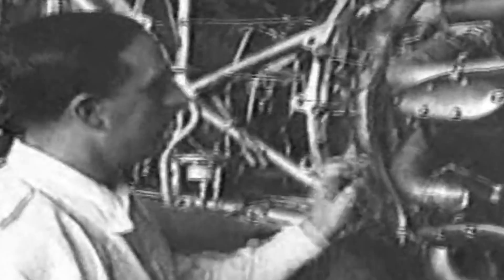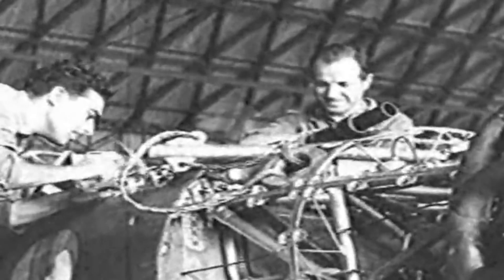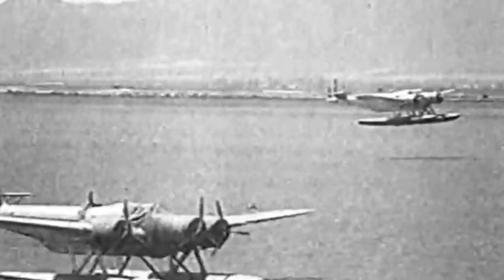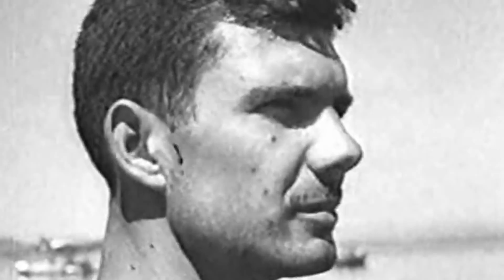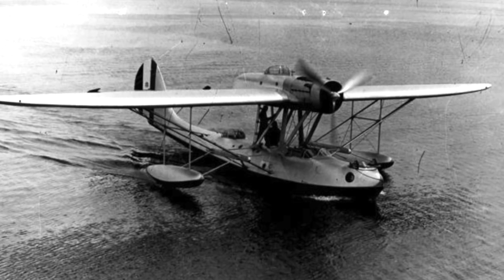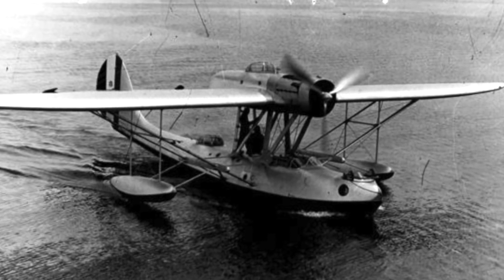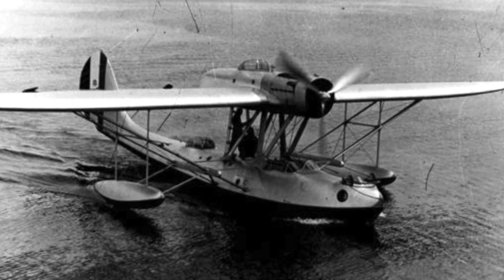The idea was for Zapata to begin work on a series of new aircraft. Zapata agreed, and the famous engineer designed a series of highly successful multi-engined hydroplanes throughout the 1930s. Alongside test pilot Mario Stepani, Zapata's new designs flew 15 first flights and set over 40 world aeronautical records. The first of these designs was the CRDA CANT Z-501, designed to replace the Air Force's aging Savoia Marchetti S-78 series.